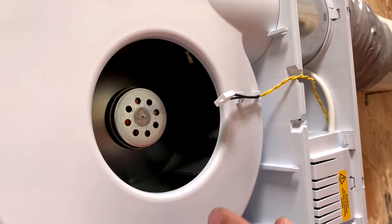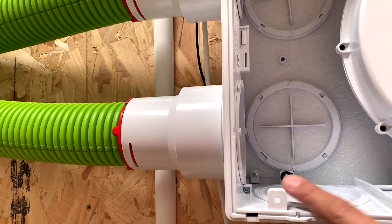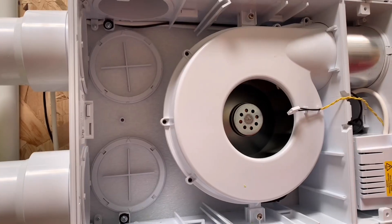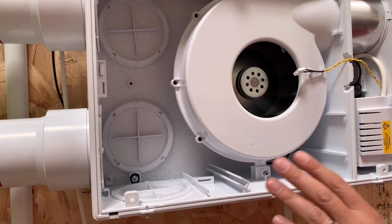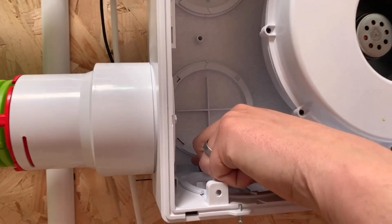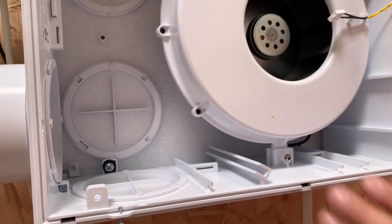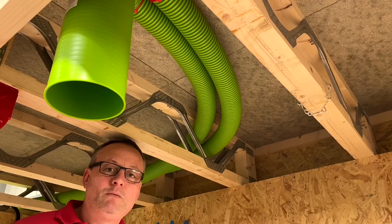We've got a humidity sensor here, so this is one way of putting the fan into boost mode. It detects humidity coming in from any of the rooms - so if someone's taking a shower, as soon as it detects humidity it reacts: more humidity means faster fan speed. The unit also has vibration mounts with rubber pads at the four mounting positions at the back to isolate it from the building and help reduce vibration.